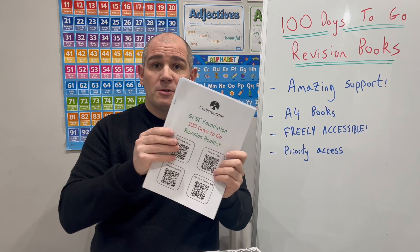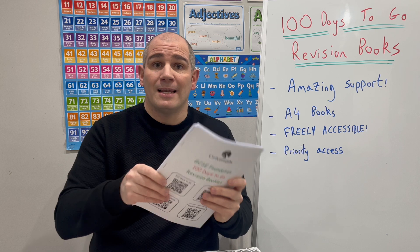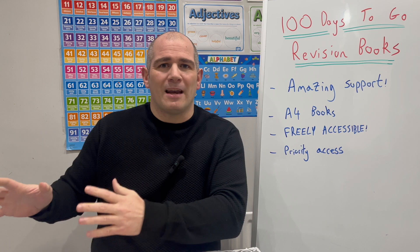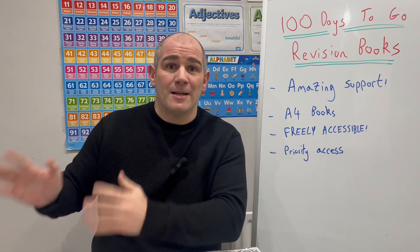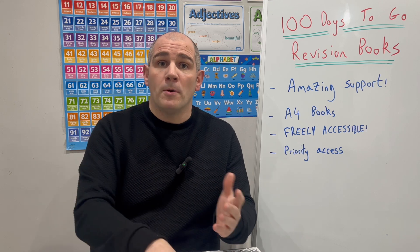I started off as a booklet like this, where I made it so that you could staple it and use it with your classes — and I'll talk about that later, that's still going to be a freely accessible resource for you to use. But whenever I made that, I went through it and looked at it and thought: this is amazing. So then what I decided to do was to make a durable A4 book version of it.